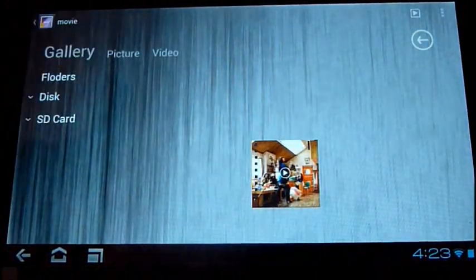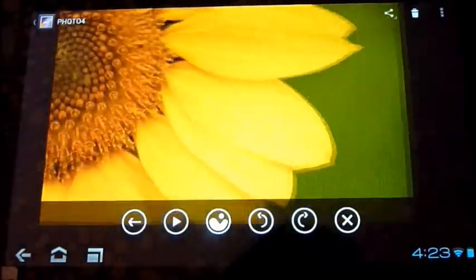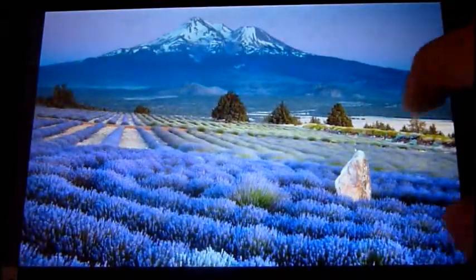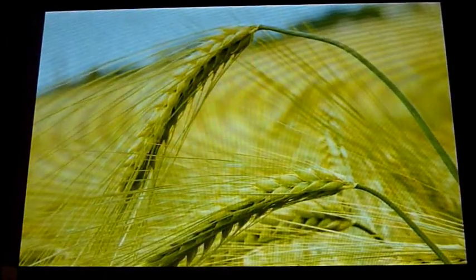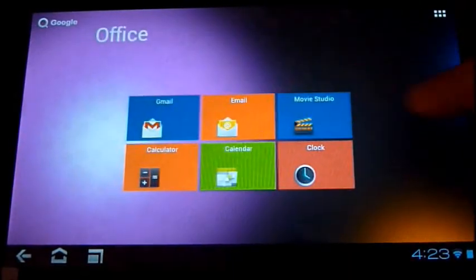I'm really loving this new Android gallery. As you can see, you can just slide to go through the images, and obviously the pinch-to-zoom function works brilliantly on this. You can also plug it into your TV and use this to show off your holiday snaps.